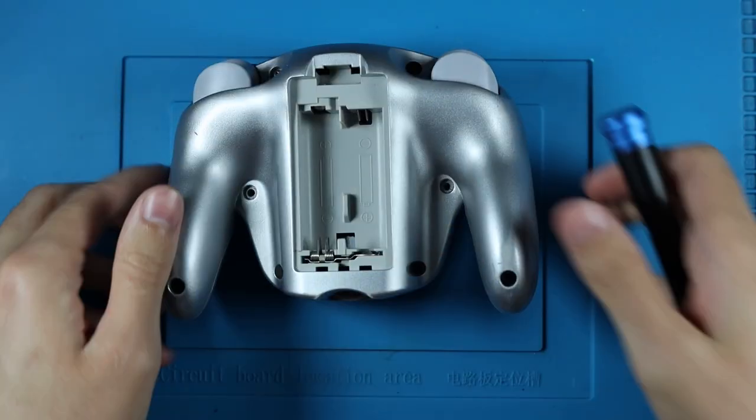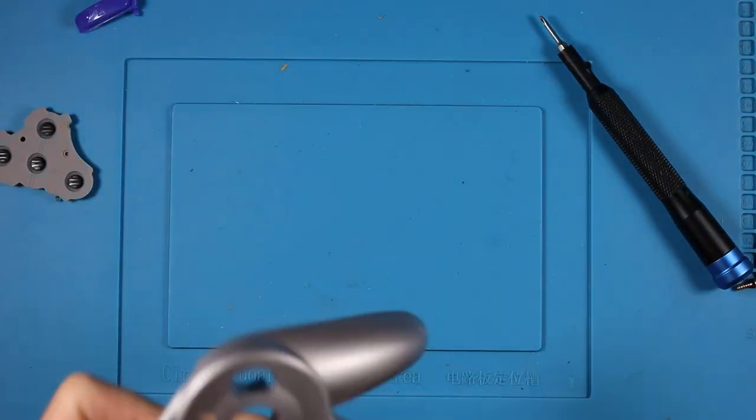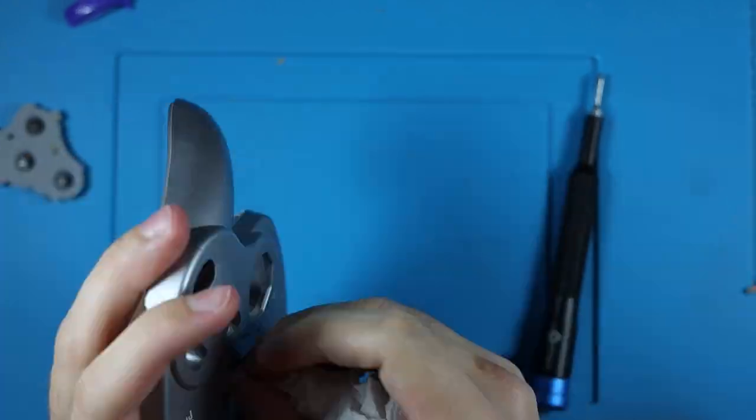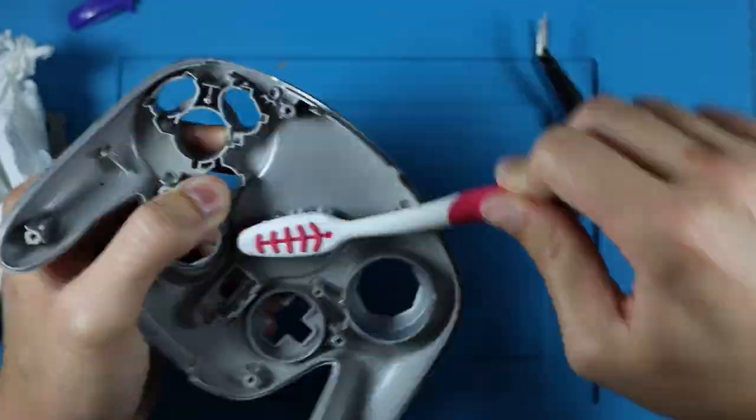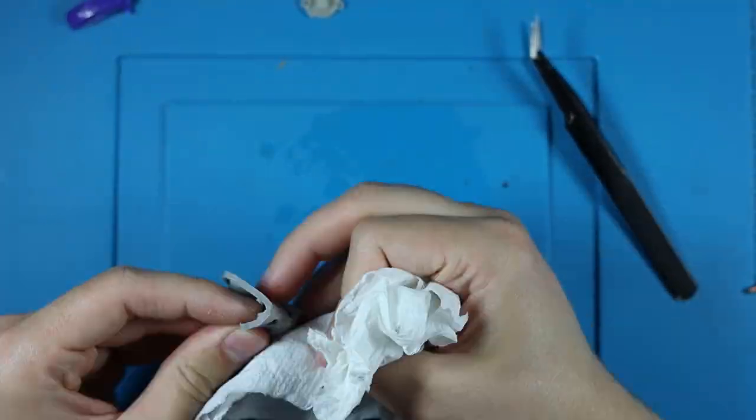As much as I love Zed Labs, they are a UK company, so it took a while to get here. And once it finally arrived, I tore open my WaveBird controller because that is my new main controller for the GameCube. It was absolutely disgusting.